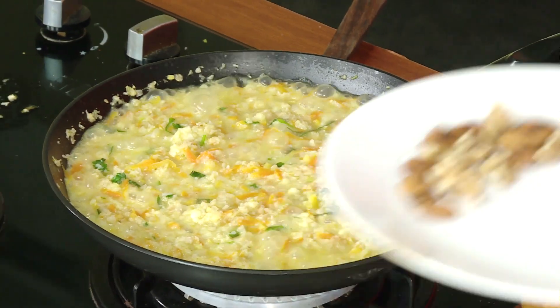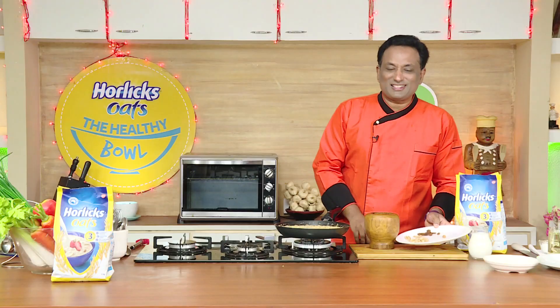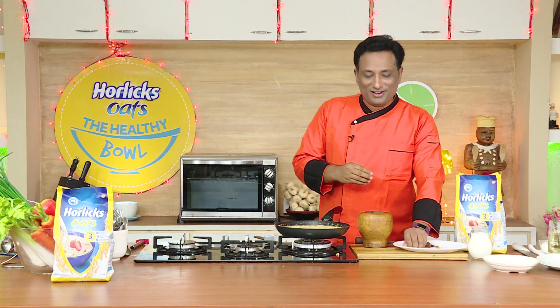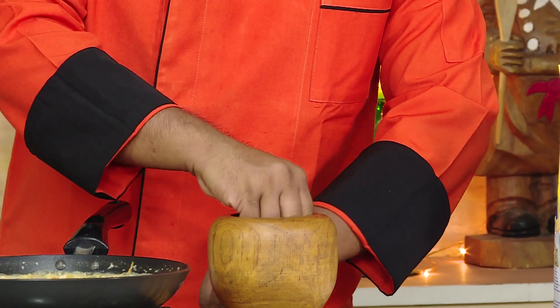The reason I roasted these almonds is I love almonds when they are slightly roasted. I don't like to eat whole almonds, so I crush them a little bit — the almonds and walnuts crushed with the hand itself, just into small pieces like this.